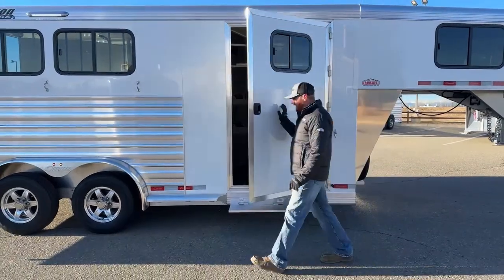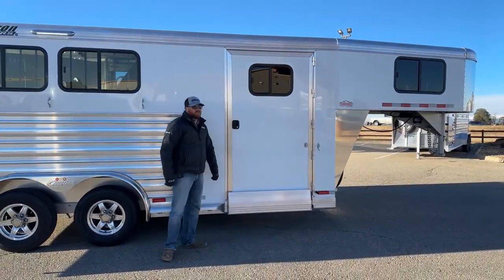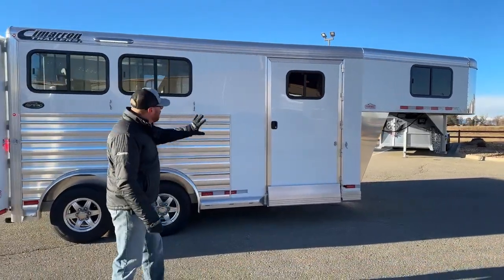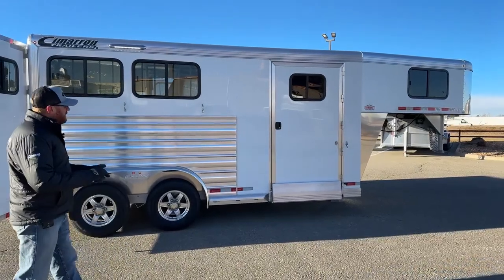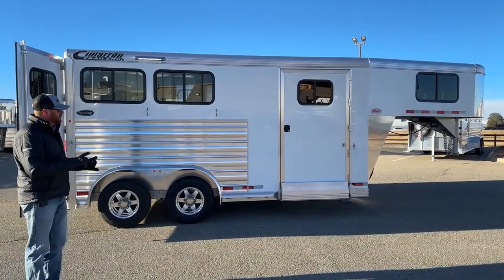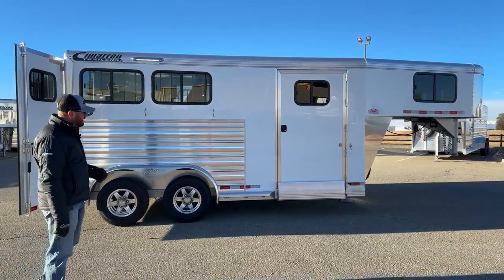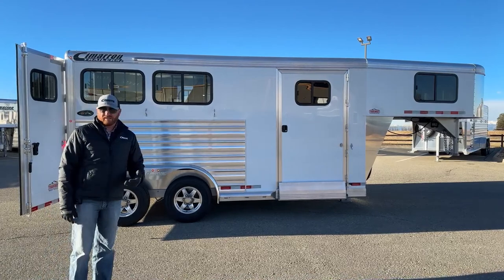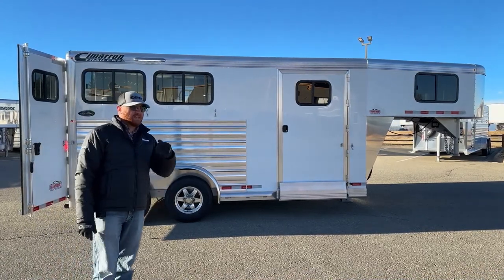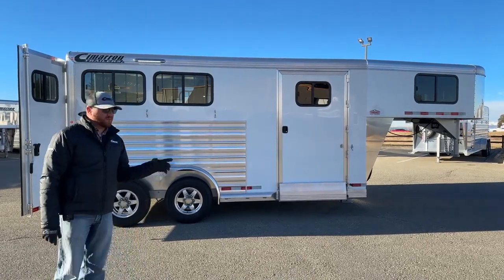This is a white-sheeted trailer, which is standard. You can upgrade to different colors — there is an upgrade charge, but white is standard. Other readily available options include charcoal metallic, black, silver metallic, and champagne. From there you can go into custom colors — we've got a customer with a red trailer on order and another with a Pepsi Blue trailer on order, so we can do a lot of customization.